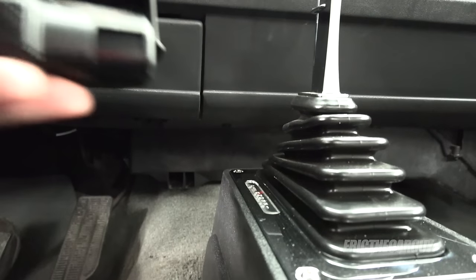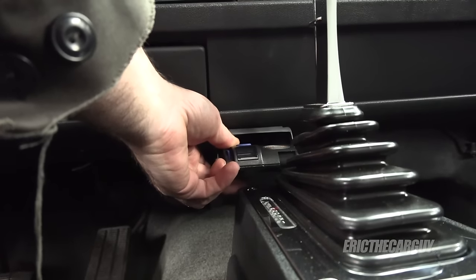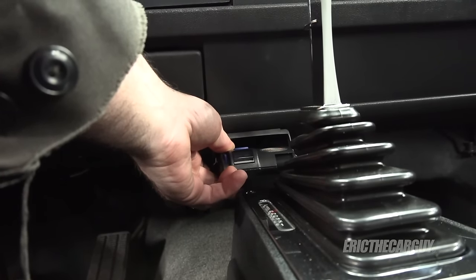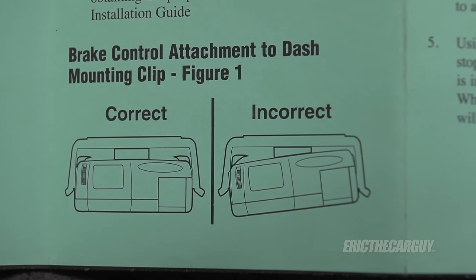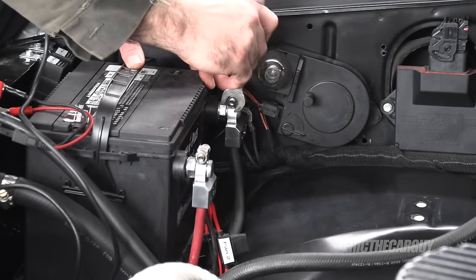I'm going to mount the trailer brake controller right down here by my shifter. There are a couple of important things about mounting this: you want to be able to reach it while driving easily, and it also needs to be level. This thing has an inertia switch inside so it needs to be level when mounted. I'm going to start by disconnecting the negative battery cable.